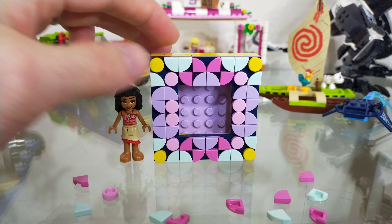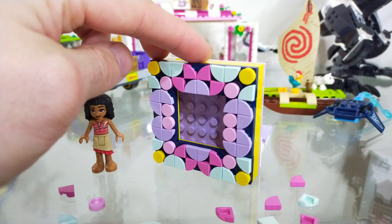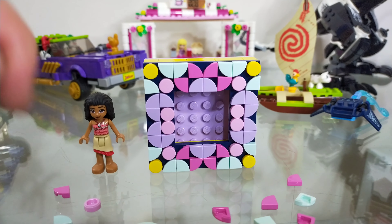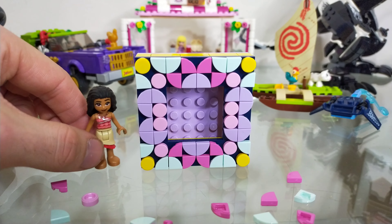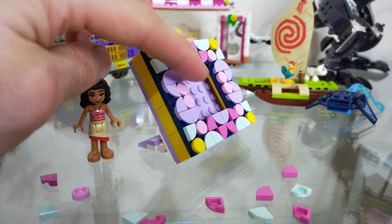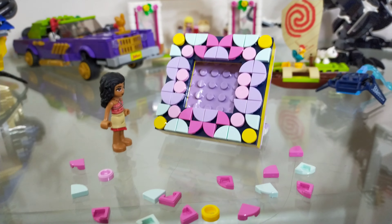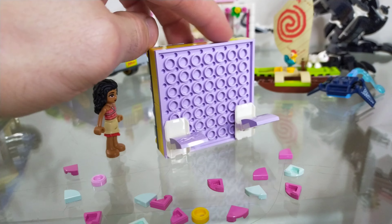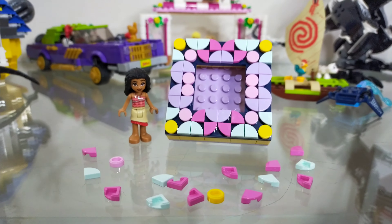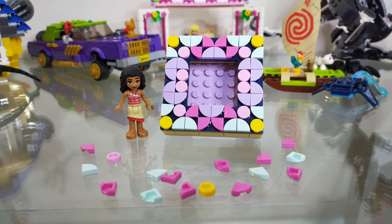It's a quite easy build — nothing really too taxing. It says 6 plus but I reckon it could definitely be 4 plus. I think the only reason it's 6 plus is the smaller dots pieces used for decorating. Otherwise there's nothing really too difficult. There are really nice colours in it — I do like that purple plate in the background, and the lavender looks very nice in the end. It says on Lego.com that it's a perfect gift for Mother's Day.